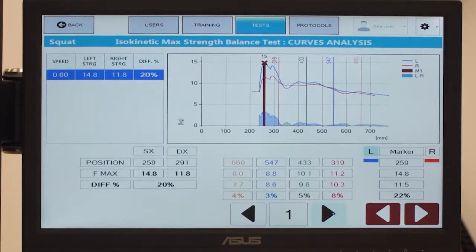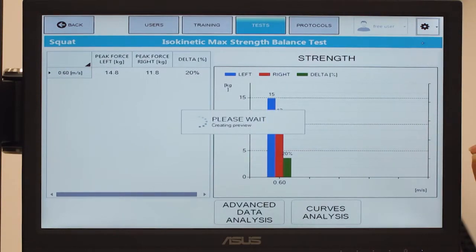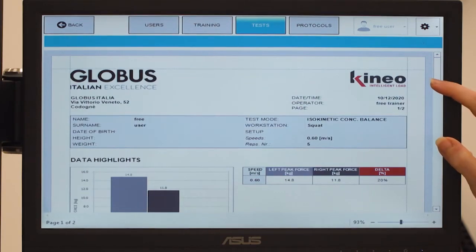Kineo can process the data in histograms — in blue for the left side and in red for the right side — showing the interim difference in percentage in terms of peak strength values.